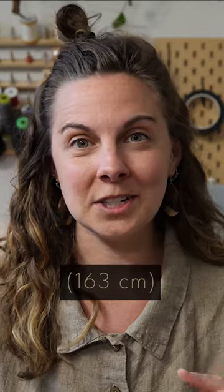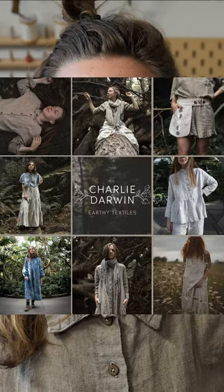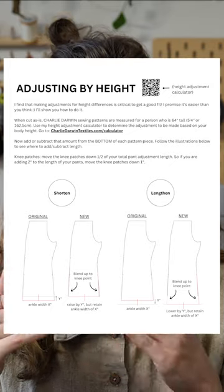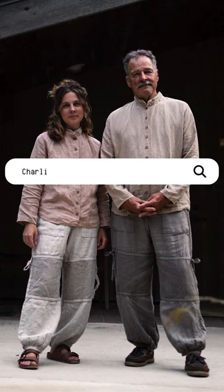All Charlie Darwin sewing patterns are optimized for someone who is average female, 64 inches tall. But pretty much none of us are average, right? After sewing hundreds of garments, I have really perfected my calculation of how much to add or subtract for a custom sized garment. So if you're not 64 inches — even just one inch above or below — you want to go ahead and check out my height adjustment calculator.